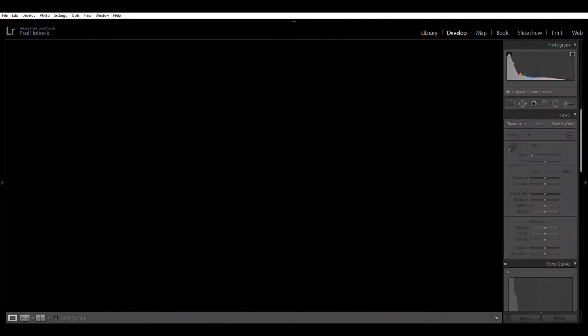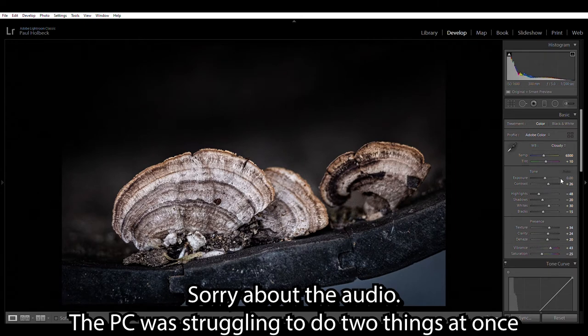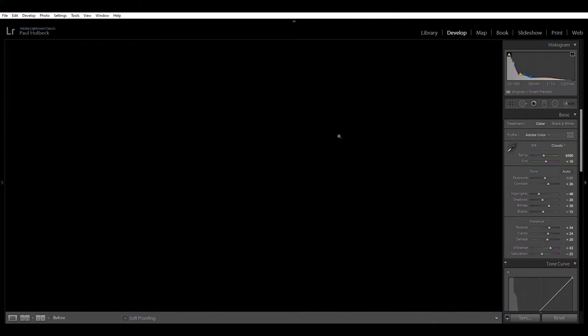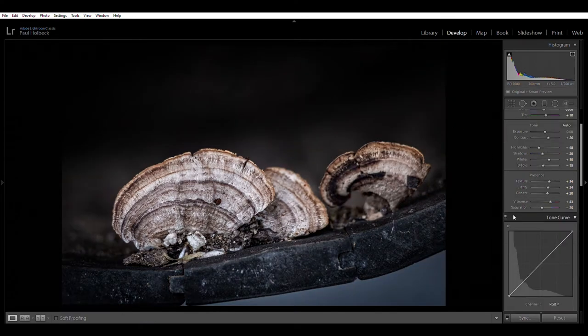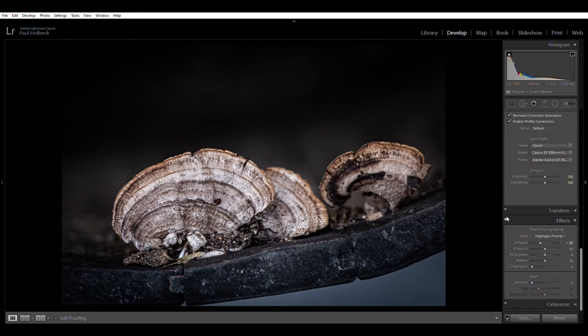I'll quickly go into Lightroom and show you some of the settings. I dropped the contrast, highlights, and shadows — dropping the shadows really blacks out the background. I added quite a lot of texture and clarity, a little bit of dehaze, and quite a lot of vibrance. If I click before and then after you can see the effect of those settings. There's also a little bit of sharpening and a heavy vignette — if I turn the vignette off you can see it affects the corners of the image.